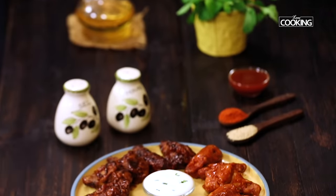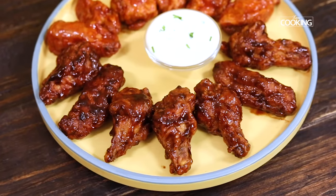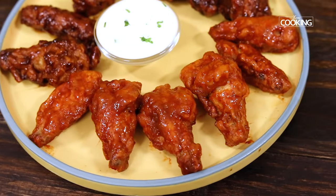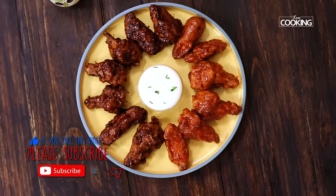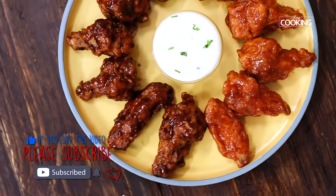I've made these two delicious chicken wings with two different flavors — you can try whichever you like. They make for a perfect starter, especially if you're having guests over, catching a game or a movie — a perfect finger food. For more exciting and wonderful recipes, subscribe to my YouTube channel and click on the bell icon to get your notifications.